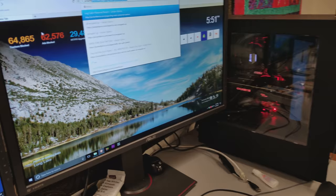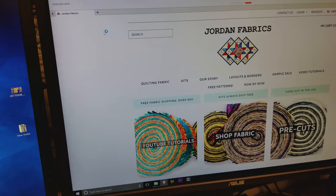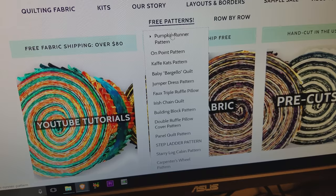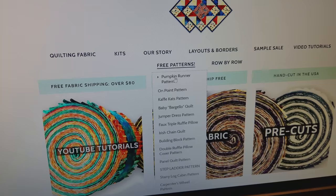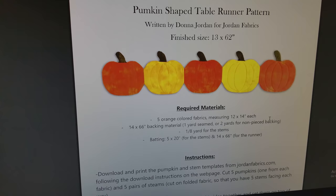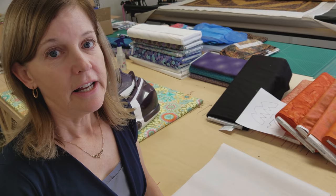This pattern is one that we have as a free download on our website. Just go to jordanfabrics.com and right here we have a whole section of free patterns. So right now we have the pumpkin runner, we have the on point, we have the cave cats. As soon as we get this pattern written we will put it on here and it'll be the top one. You would click on it and then click on the big red button that says download the PDF, and that will give you the instructions and then there will be other buttons to click to give you the templates.